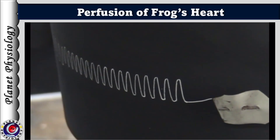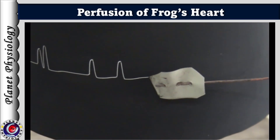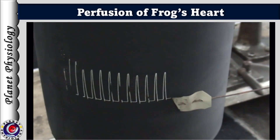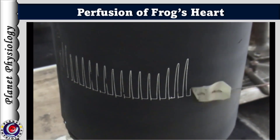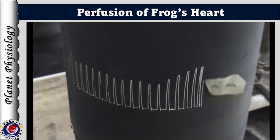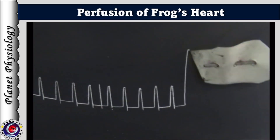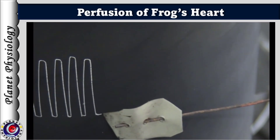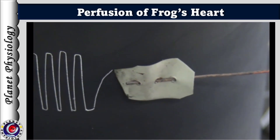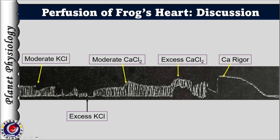As the heart is perfused with Ringer's solution, the effect of excess KCl is washed off. Once the heart regains its normal uniform activity, one drop of CaCl2 is added into the perfusing fluid. It immediately results in an increase in force of contraction, which is very obvious and evident from the graph. Adding a few more drops of CaCl2 causes the heart to stop in systole due to excess calcium. As perfusion with normal Ringer's resumes, the heart slowly recovers. Thus, all these effects are temporary.